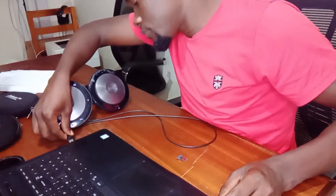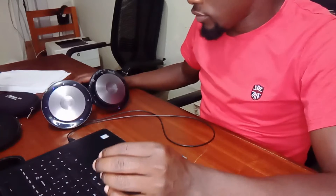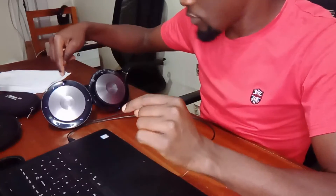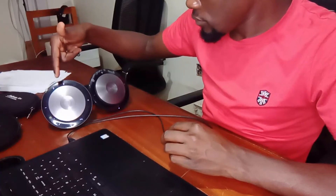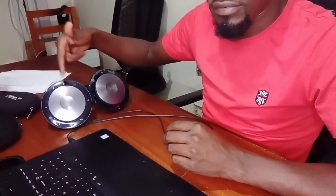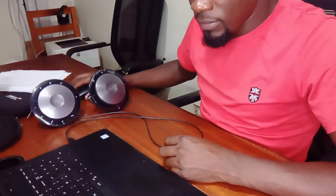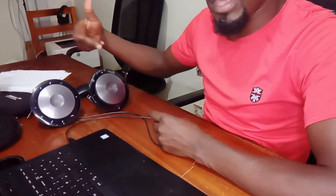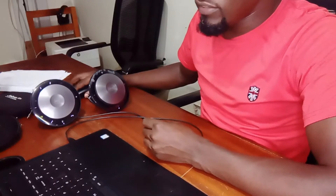When I disconnect Bluetooth, it will say 'PC is disconnected,' and I'll connect via the USB cable. Once connected, the light changes because I'm no longer using Bluetooth. When I try to play audio from my laptop, it will still communicate through the USB connection.